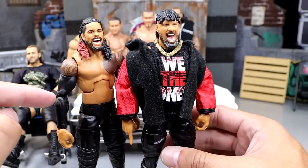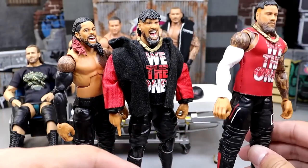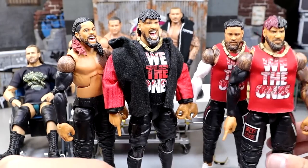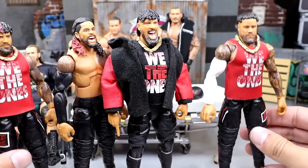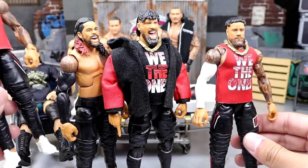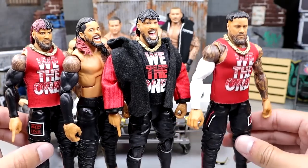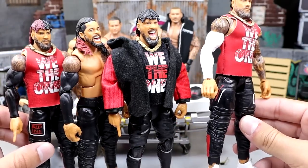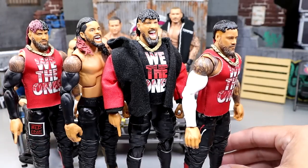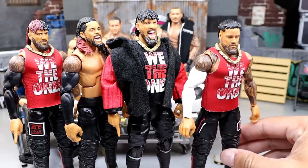I'm going to take this black sleeved arm from this Jimmy and put it on this Jay so they'll both have black sleeves. But should I go with both white sleeves? Part of me wants to switch the shoes to red and the sleeves to black, because I've been waiting on black Uso joggers.